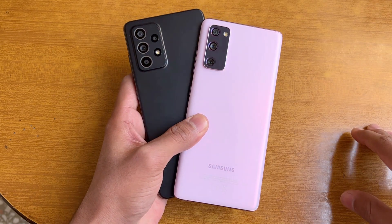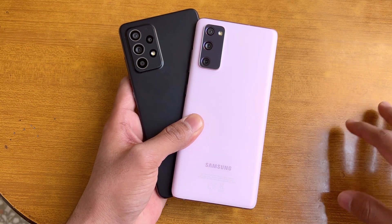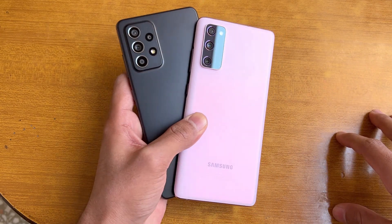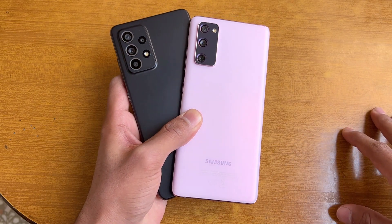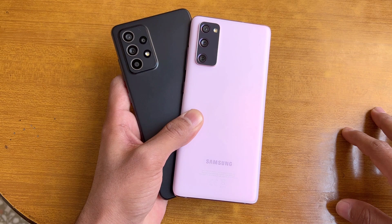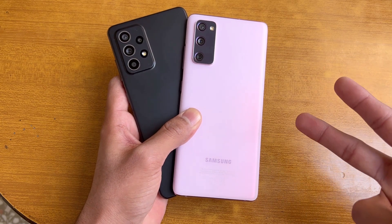That's about it — thank you so much for watching this speed test comparison between the Samsung Galaxy A52s 5G and the S20 FE. Let me know your thoughts in the comments below, subscribe to the channel for more tech videos, and follow me on Instagram and Twitter. I'll see you in my next video — peace out!